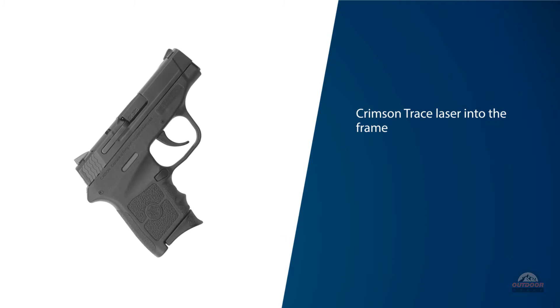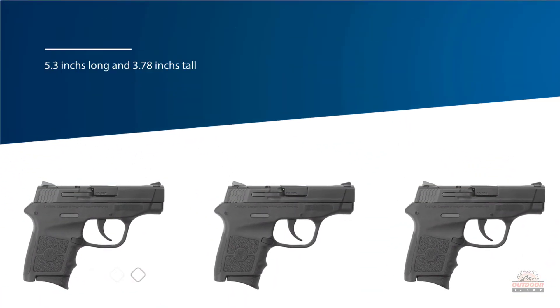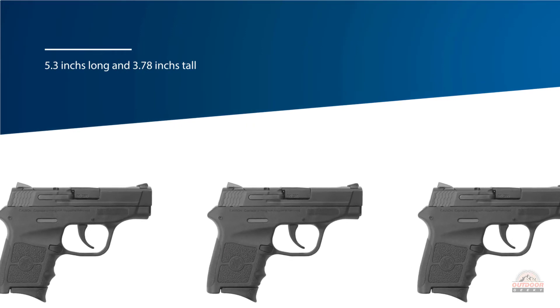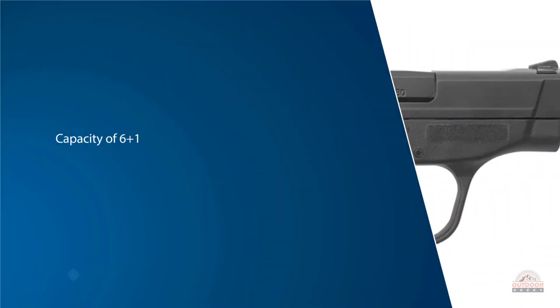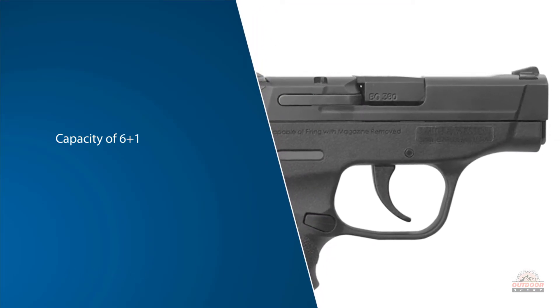The Bodyguard is the definition of concealment, with small dimensions: 5.3 inches long and 3.78 inches tall, weighing a mere 12.3 ounces empty. With a capacity of 6+1, this makes the pistol extremely comfortable to shoot, so don't let the small dimensions and statistics put you off.